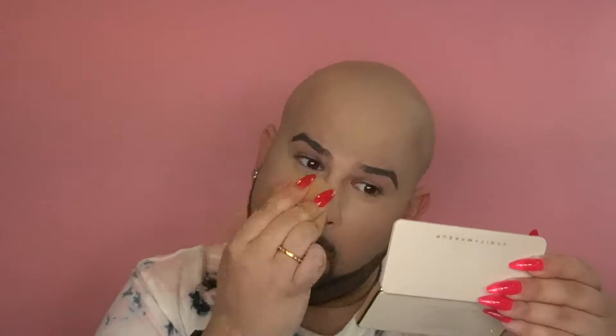I'll go in with the nose contour — I'll use just the very end of the brush, start from my eyebrow, go down, and curve it really nice to get that snatched nose. Then I take the back of the brush and brush it out. Oh — cute! I like that.